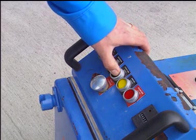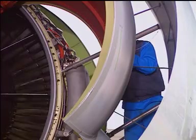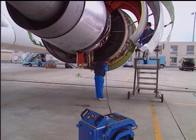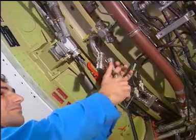Slowly open the hydraulic pump valve and release the hydraulic pressure. Disconnect the hydraulic pump hose from the fitting and install the dust cover.